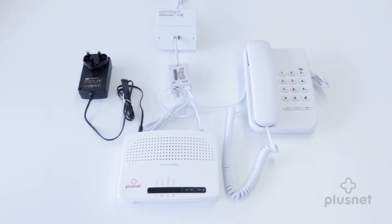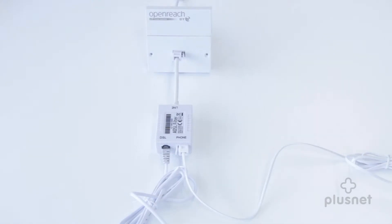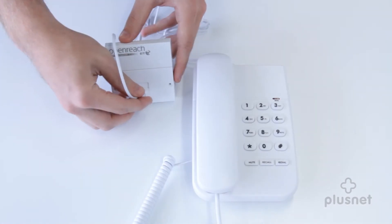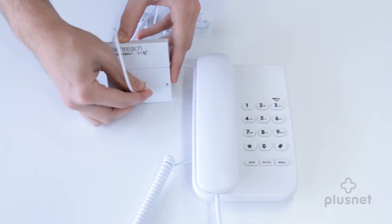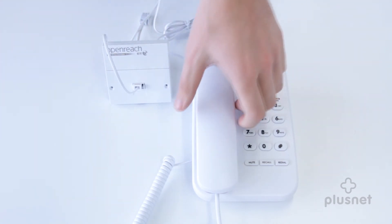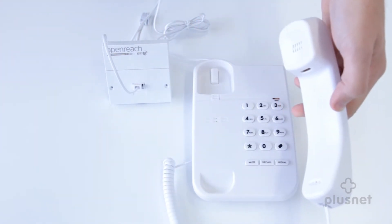Now you've found it, you need to make sure it's working properly. To do that you need a corded telephone handset. First of all, disconnect the microfilter and anything else you had connected. Now take the corded handset and plug it directly into the master socket. Once you've done that, pick up the handset and see if you're still having the same problem.